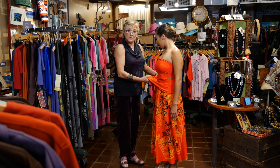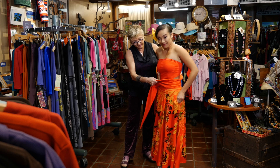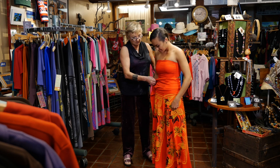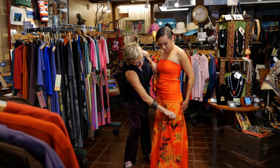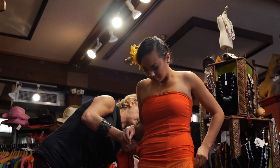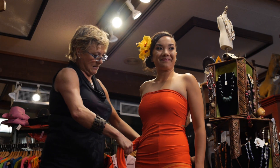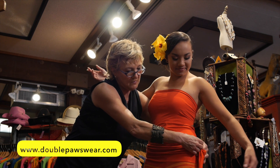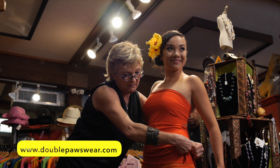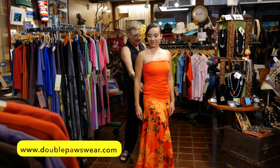We can also wear this as a full-length skirt, simply by pulling down so the bodice now becomes the yoke of the skirt. Then you just simply tie it on the side.